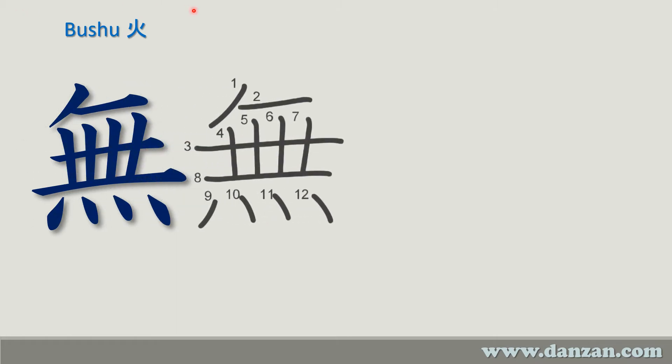The stroke order is as follows: one, two, then you draw the long horizontal line — three — then four, five, six, seven, and then put a floor on that with eight. The dots become nine, ten, eleven, twelve. So this is a twelve-stroke character.